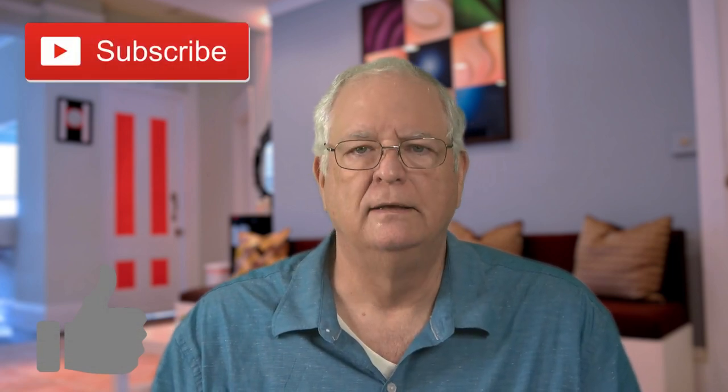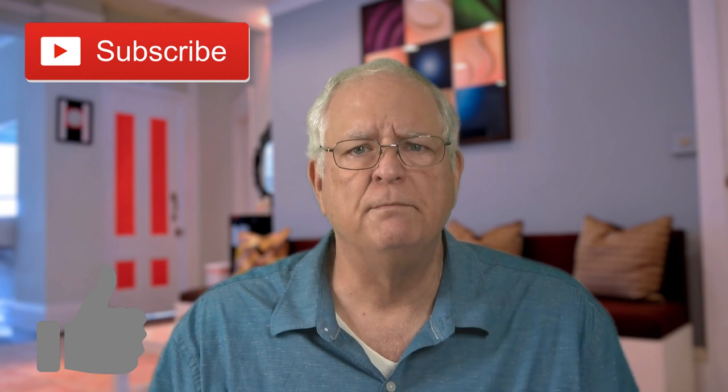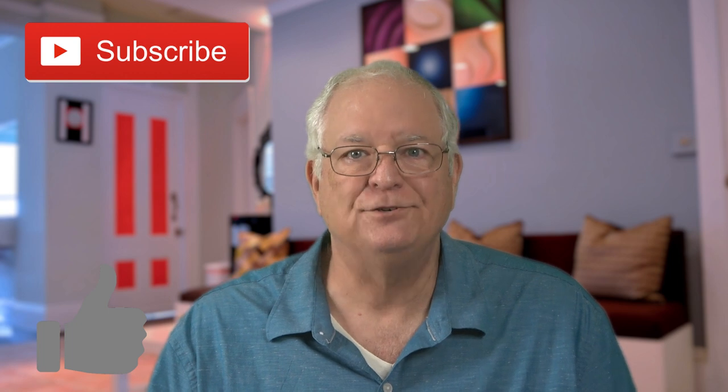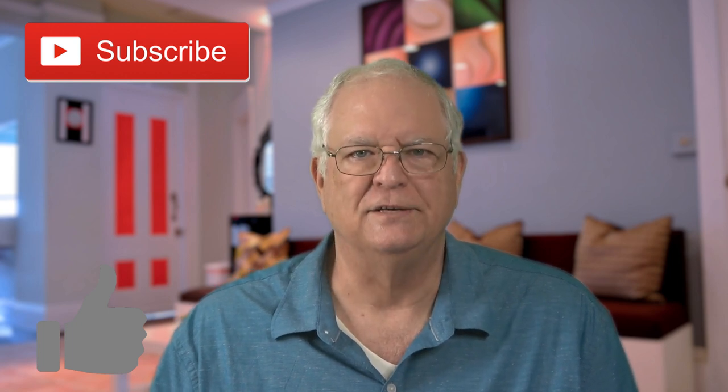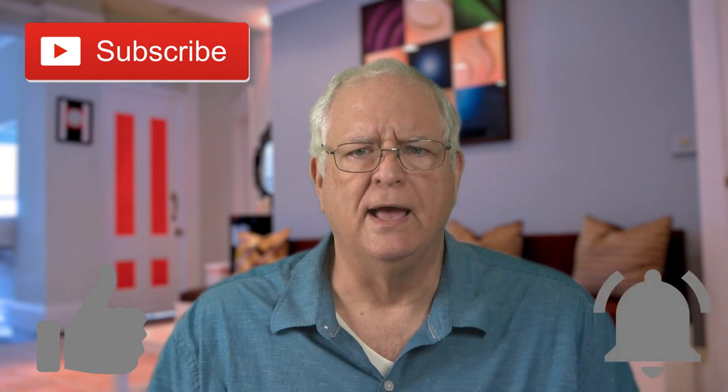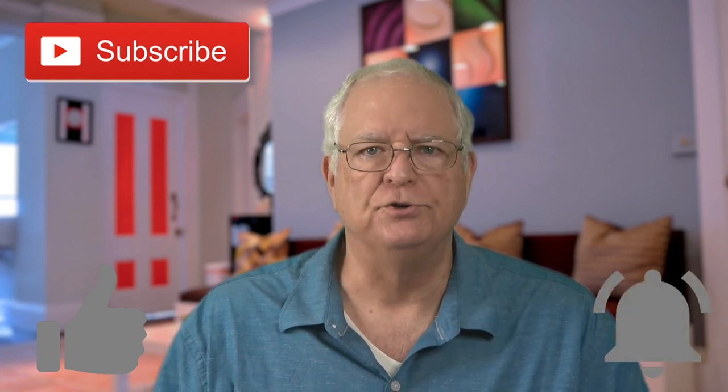Before we jump into the review, please click on the thumbs up button below the video and subscribe to the Gadget Talk channel. Likes and subscriptions are important to small channels like this one, and I appreciate your taking that extra second to make those clicks. Be sure to click the bell icon to be notified when I post new videos.